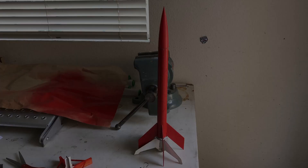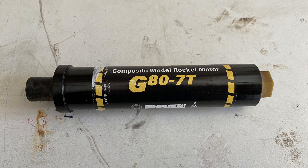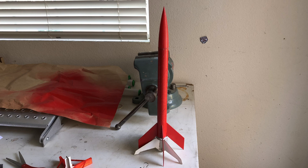I decided to call this rocket Mach Machine, or just Mach-Een. Pretty clever, huh? The motor we chose to use is the Aerotec G80 Blue Thunder with a 7 second delay. We're basically putting the largest motor possible without a level 1 certification into almost the smallest rocket possible, which is just insane.